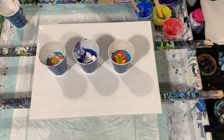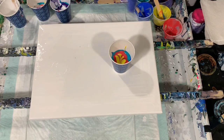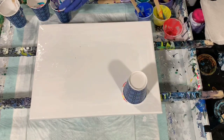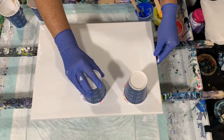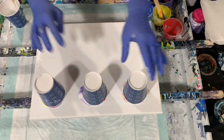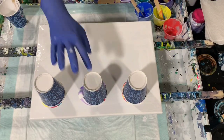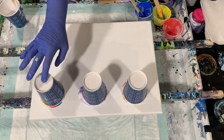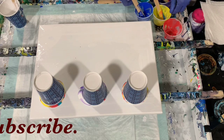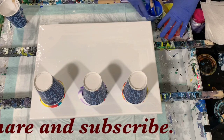We can start tipping our cups over — there's one, two, and three. I'm going to let those sit and drain down a little bit. This is just a plain old flip cup — thought I'd give it a try, hadn't done it in a while — using this new pouring medium. I did not add any silicone to my paints.